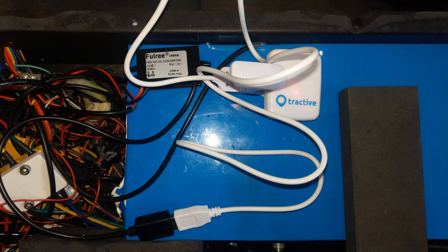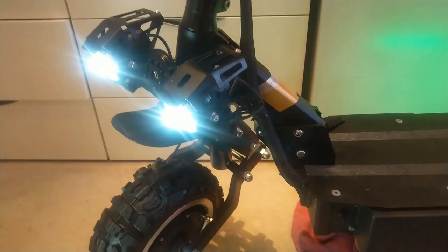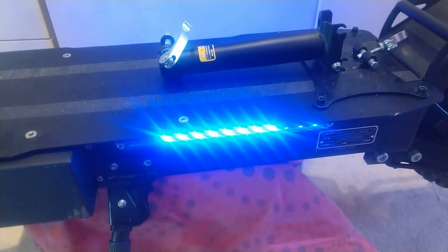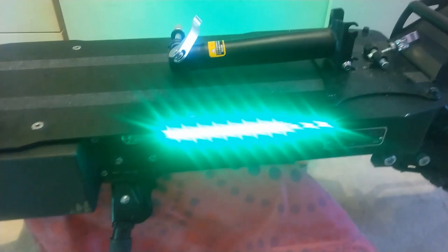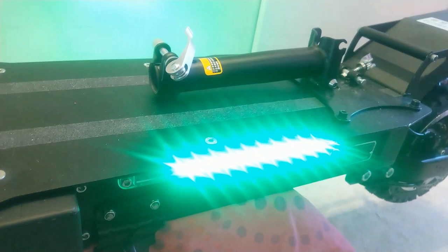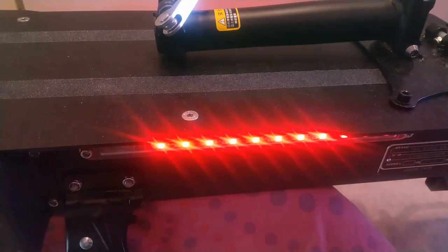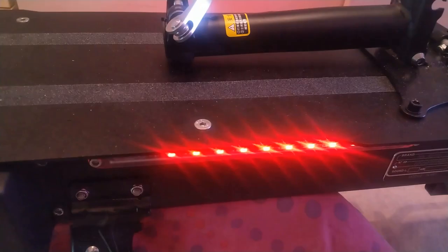Whilst I had the scooter apart, I thought I'd also add a DC-DC converter and put an attractive GPS tracker unit in there as well, just in case the worst happens and it's stolen. The other thing I did was — the blinking lights that are common in most of these scooters — I chose to add a waterproof toggle switch just here. So I now have the choice of switching them on or off, and they go on both sides. They kind of look good in the right environment, but now I've got the choice of on or off.